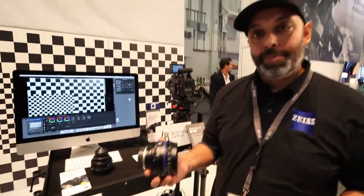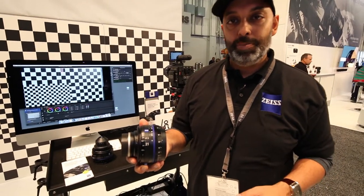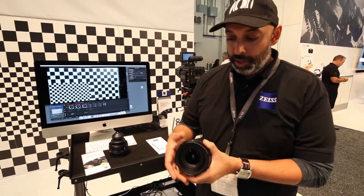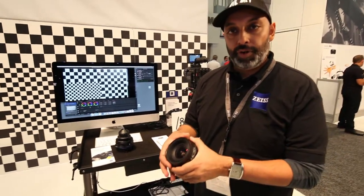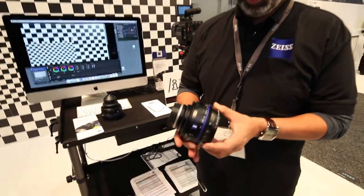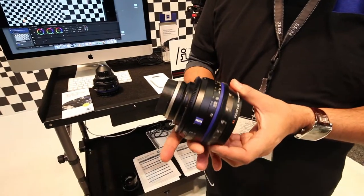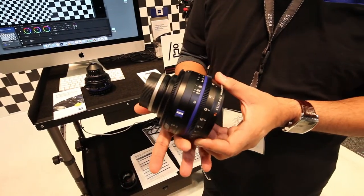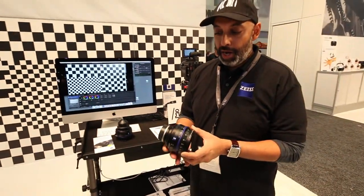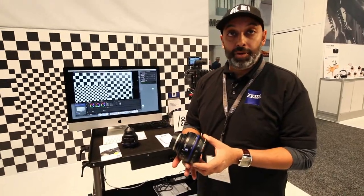The CP3s are the Compact Prime 3. This is the successor to the CP2, and this lens is actually smaller and lighter than its predecessor, with a front diameter of 95. The rings are dampened so they don't get rough in cold weather — they're really smooth for follow focus systems, and both the iris and focus rings have been improved.